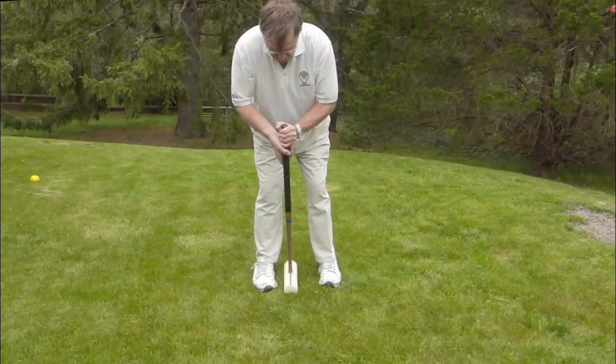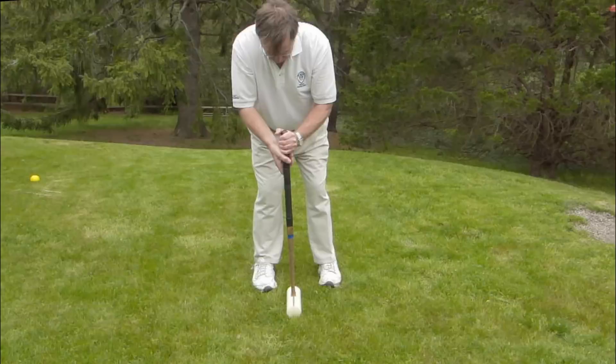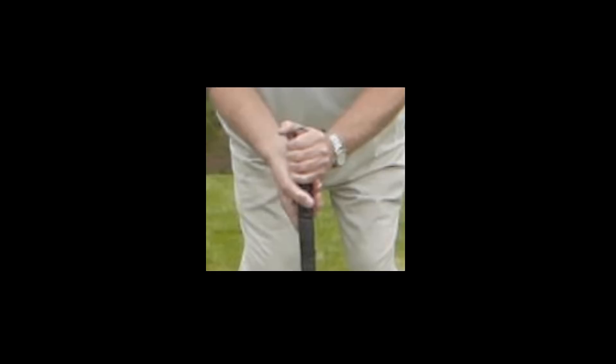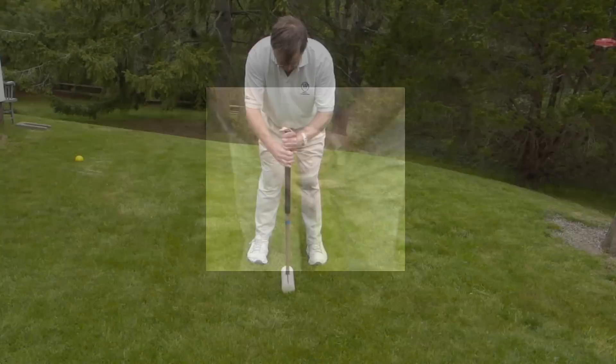In Better Backyard Croquet Video Tip 1, we saw the most reliable basic swing — a pendulum-like swing from the shoulders with the hands together. In that right-handed grip, we saw the left hand on top with knuckles forward and the right hand just below it, palm forward. This is called the standard grip. It's one of the most common grips you'll see on the tournament circuit.